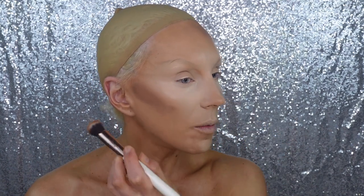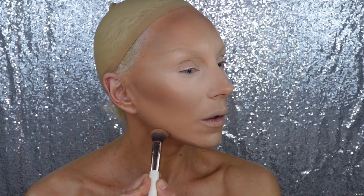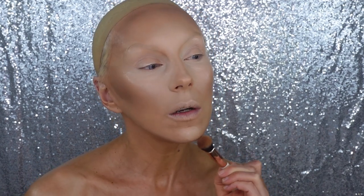Contouring the cheeks — I noticed she likes to round up her cheeks toward the nose. Sometimes I see her with a low contour and sometimes a rounded one. I think it depends on the look, but for this one she has a lot of blush and it's rounded in a very feminine way. For the chin triangle, I'm not going to contour directly on it — I'm going to contour around it, because it's a very prominent feature and I want to draw that triangle shape.